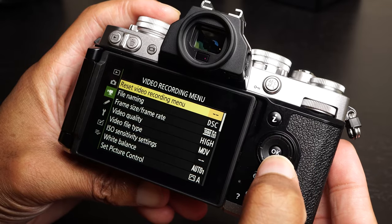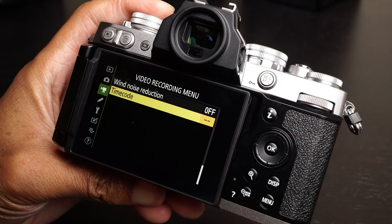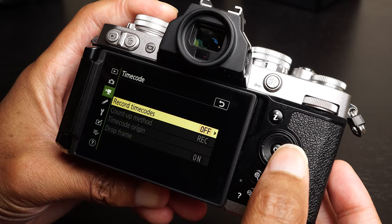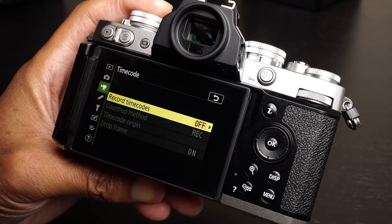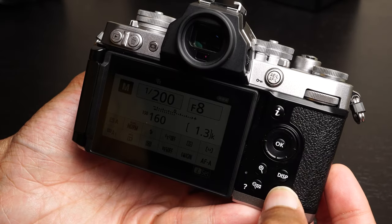Another thing I noticed versus the Z50: when you go into the video record options, there is actually a timecode option — also something I didn't see on the Z50. It kind of seems like Nikon is aiming this camera at a slightly more advanced photographer and content creator with these extra options.